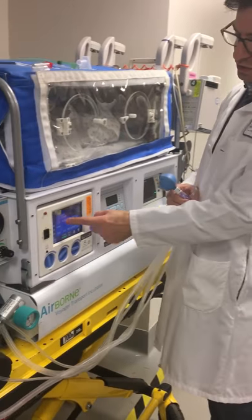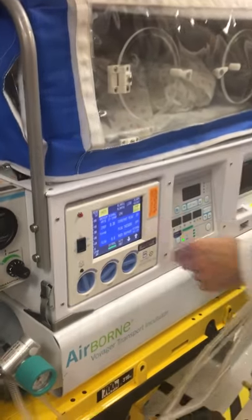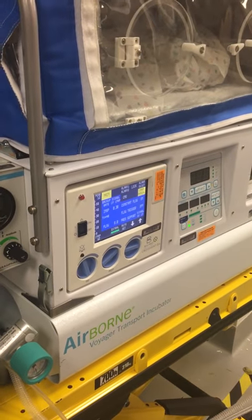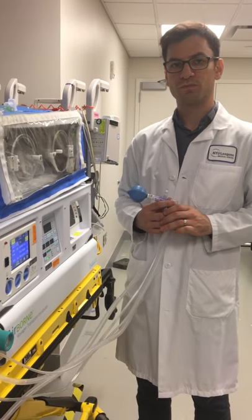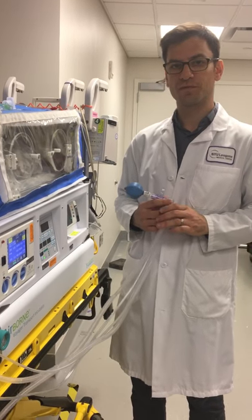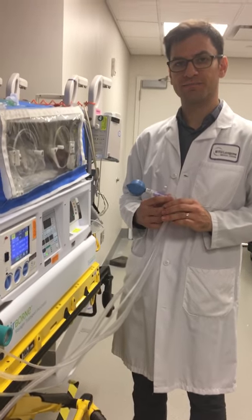That's really the basics of cross vent ventilation. We'll talk more in future videos about how to do nitric oxide with this. Thank you.